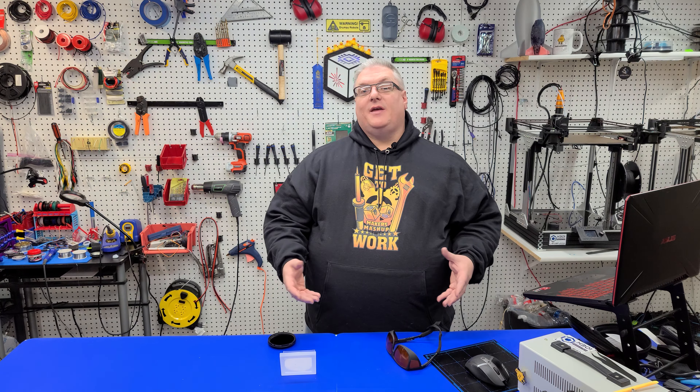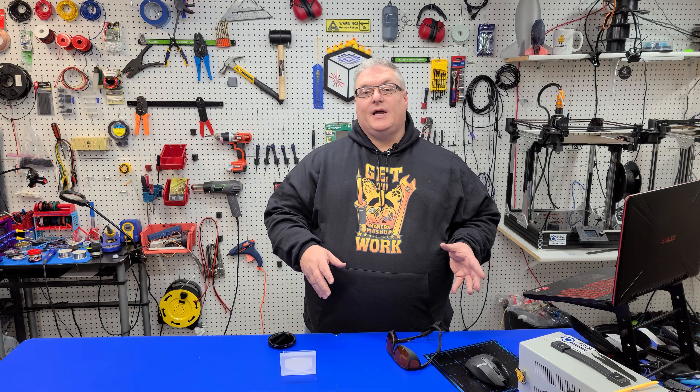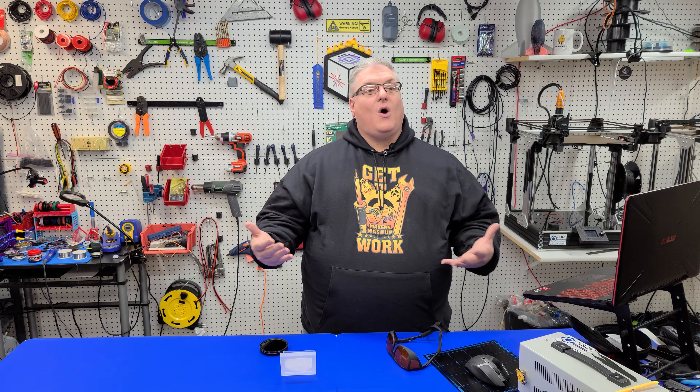I would love to hear your method for focusing your diode laser and how successful you are with it. Personally, I think this is a great way, but I'm always interested in new techniques. If you have one, please let me know down in the comments.